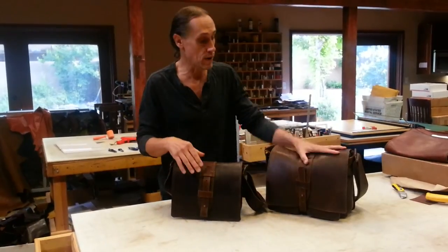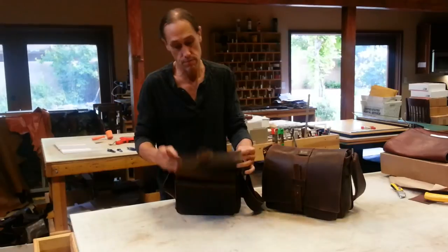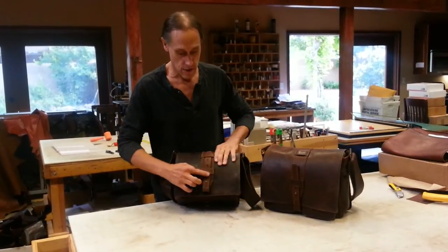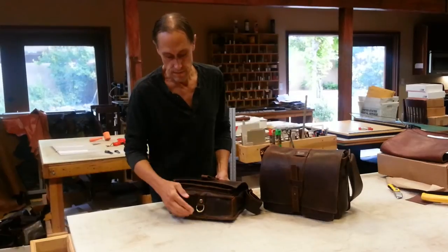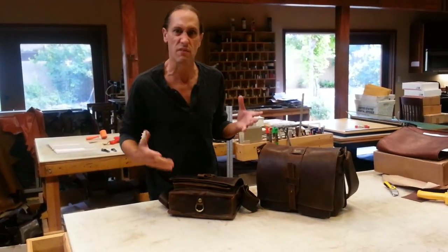So you can use it with the closure like it is here all connected up, or just without it if you want. If you use it without, it stores real nicely. It stores in some straps over here, and then on the bottom it goes around the D-ring, but we store it on the bottom so that's out of the way. It's not flapping around and it doesn't look funny.